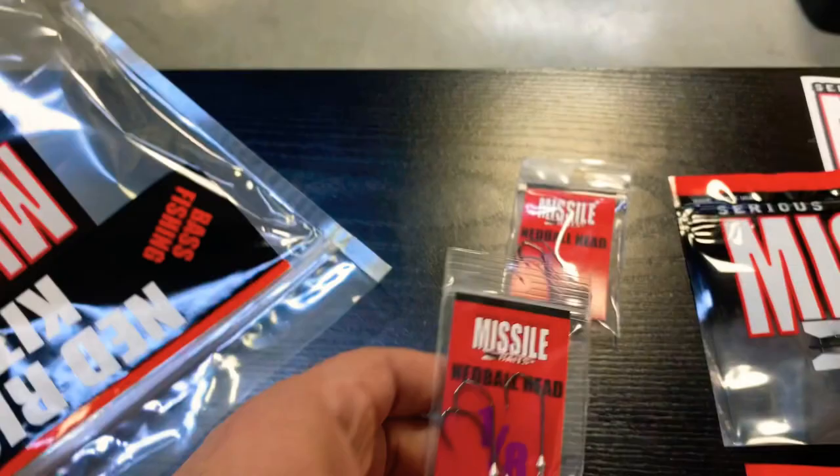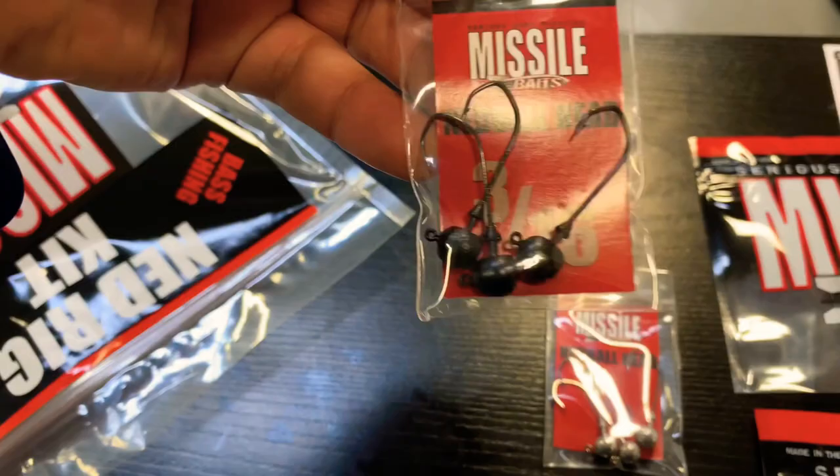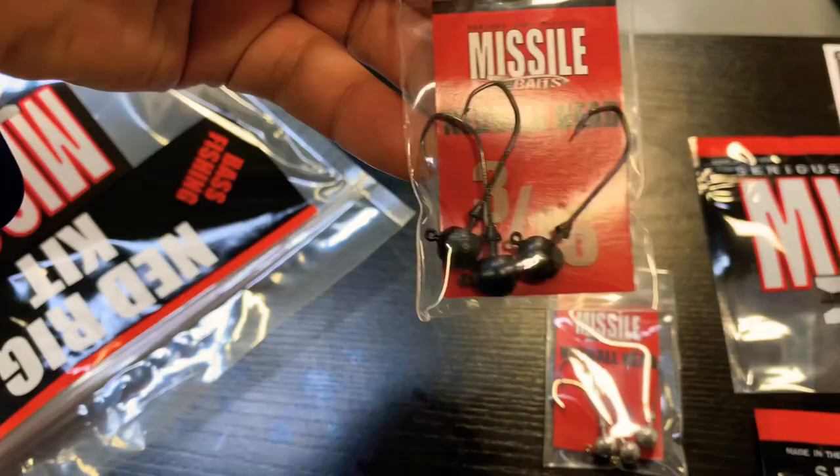We have the Ned Ball Head in 3/16ths, which is black, and a 1/16th, which is Green Pumpkin. And you get the bag. So you get all this in the Ned Rig kit — all that. Not bad. I'm going to get you a few.